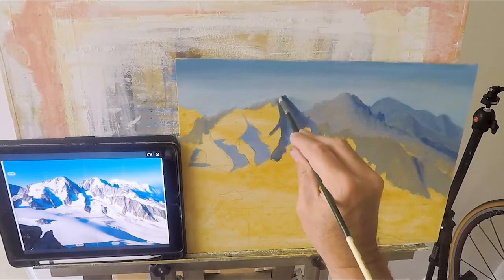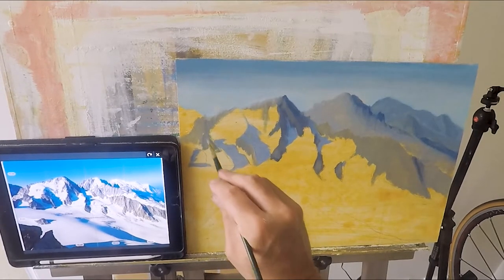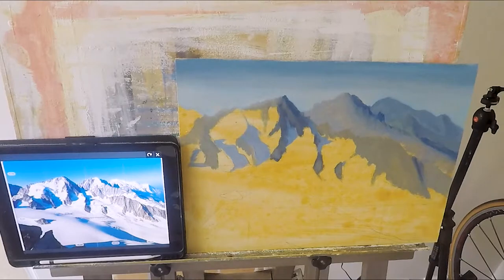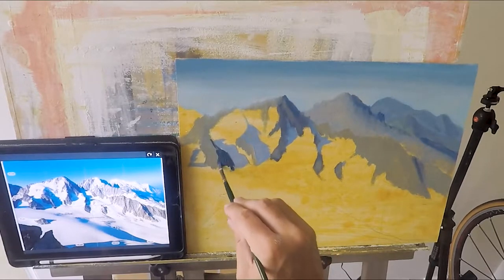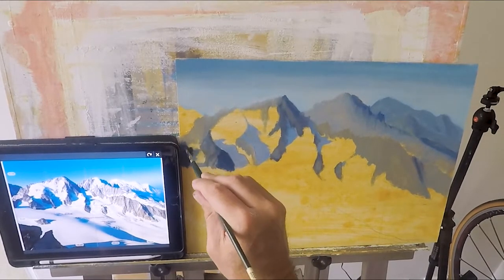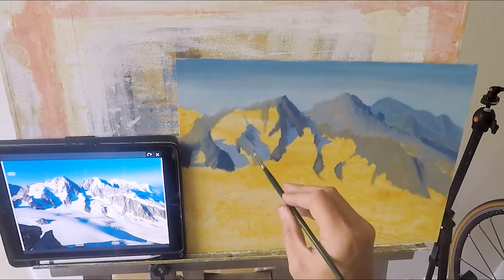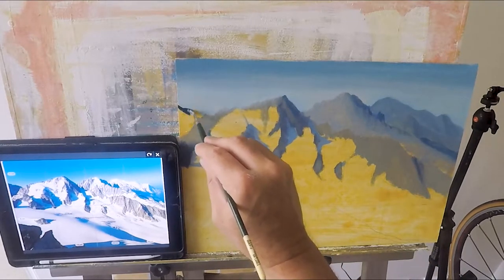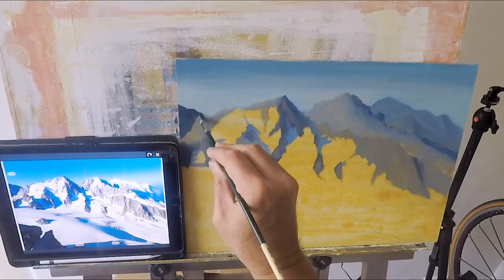Still the same colors. You'll probably find the more time you spend outside, especially in the mountains, you get to understand the mountain a lot more. It's one of those things where you have to be there in order to understand. I'm just making those rocks a little bit darker because they get a bit closer — so it's more Ultramarine and Payne's Gray. And this is the closest one, so again, a little bit darker: more Ultramarine, more Payne's Gray.